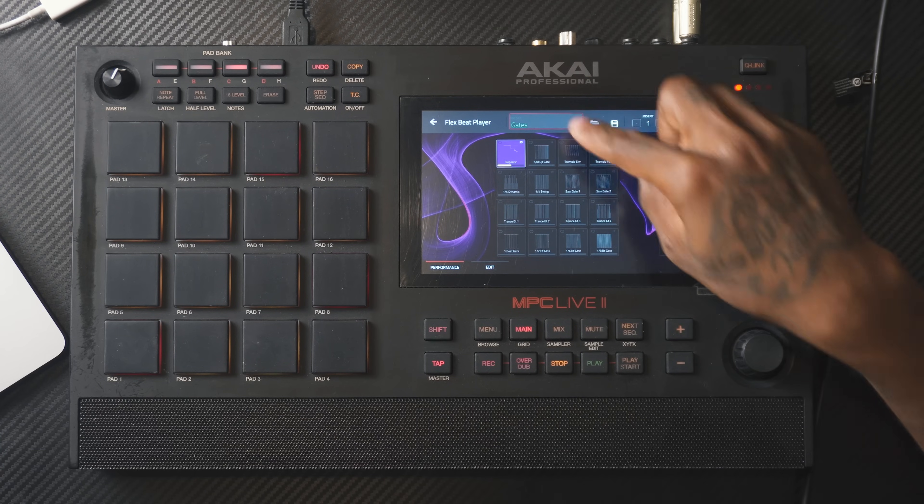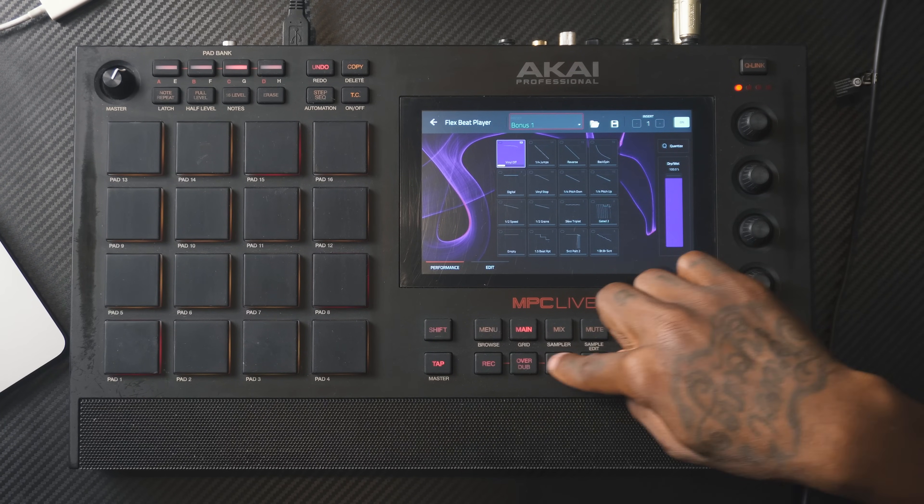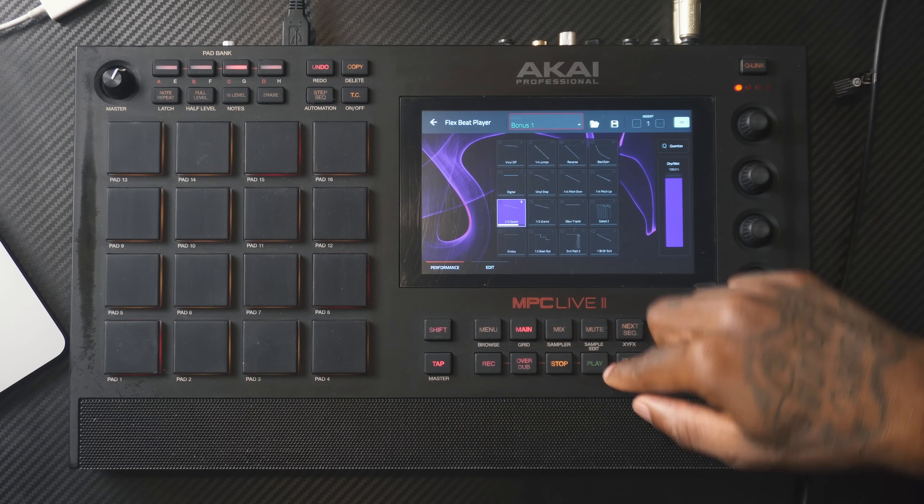What I really like about this plugin is the presets. As you can see at the top, you can just click and have different ones. On this one, you're really going to get that FL feel where you have the vinyl stop or the vinyl off and even the half speed.